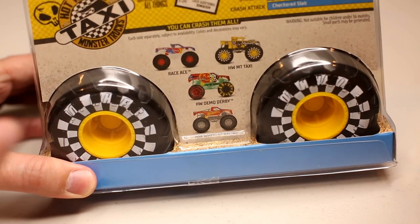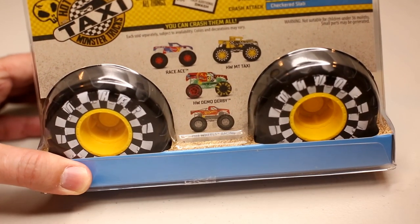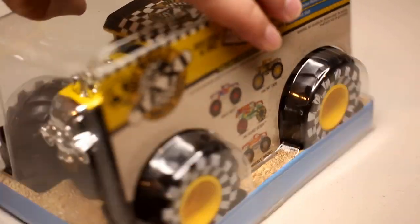Here's the back of the box again. If you saw my review, I just did the Race Ace, and then this is the other new one. And then these two are repeats — the Demo Derby and the Hot Wheels Racing Red Pickup Truck.